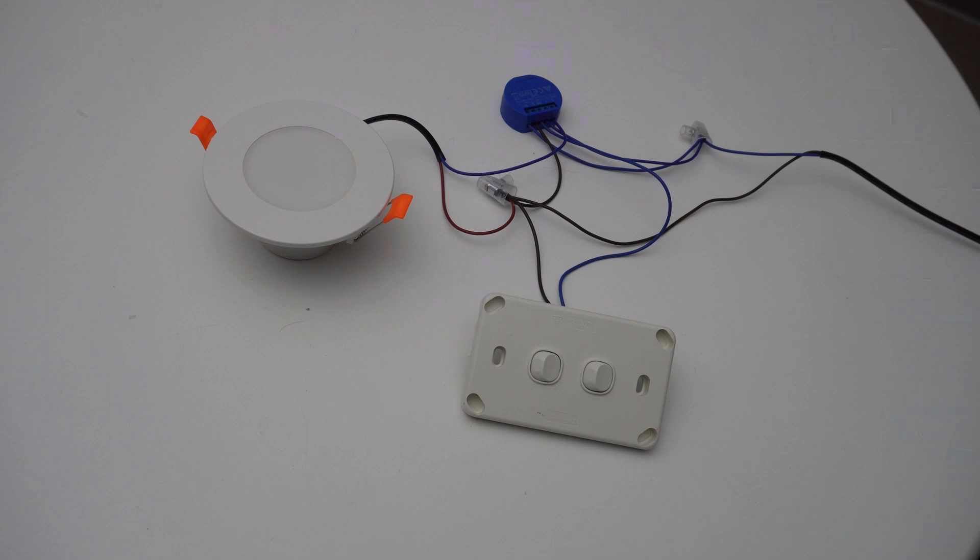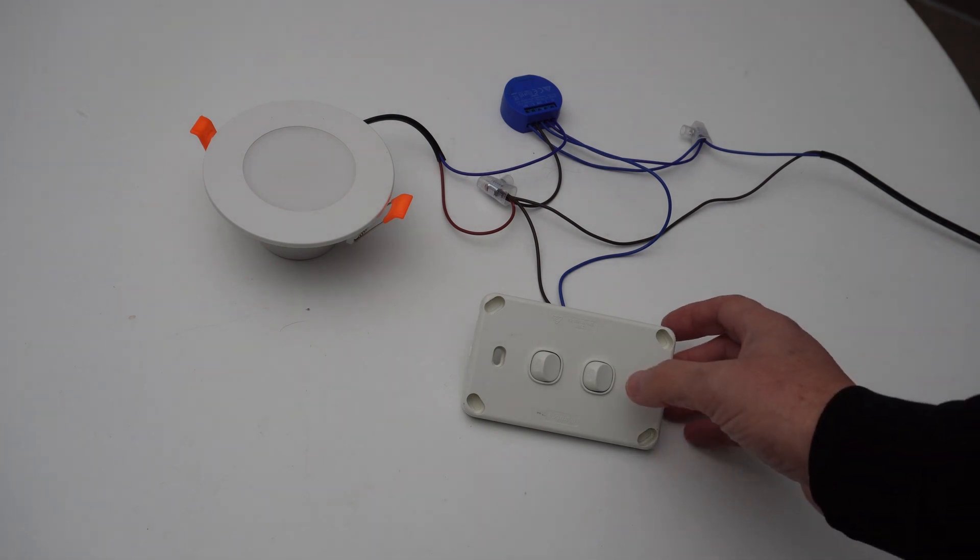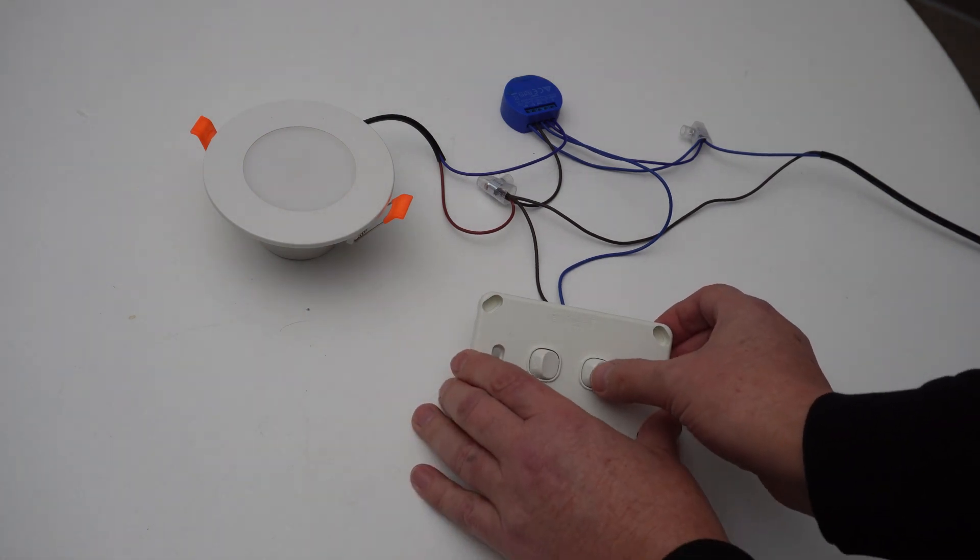Once you've wired up your Shelly, click on the link below and you can see exactly the easiest way to connect the Shelly up to your Wi-Fi, and then it will automatically display in your Home Assistant. As you can see here, we've got the Shelly all wired up, so I can now switch it on or off using Home Assistant, or I can go to my switch and switch it on and off manually.